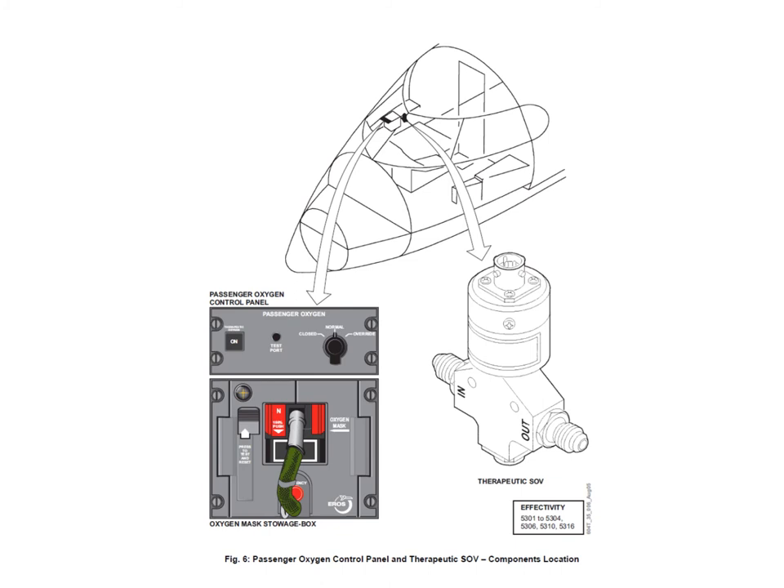Here we can see the co-pilot's mask box — the pilot's is similar but on the other side. Just above it is the passenger oxygen control panel. On that panel you've got the square pushbutton switch for the therapeutic supply, and the therapeutic valve: push the switch and it opens the valve to supply oxygen to the therapeutic lines. For passenger mask control, you have Normal, Close, and Override. In Normal, masks drop automatically at approximately 14,000 feet cabin altitude; in Closed they won't work; in Override you force them to operate. The doors are opened by a surge of oxygen pressure. There's also a test port where you can connect a pitot-static test set, create a vacuum to simulate high altitude, and test the mask drop.